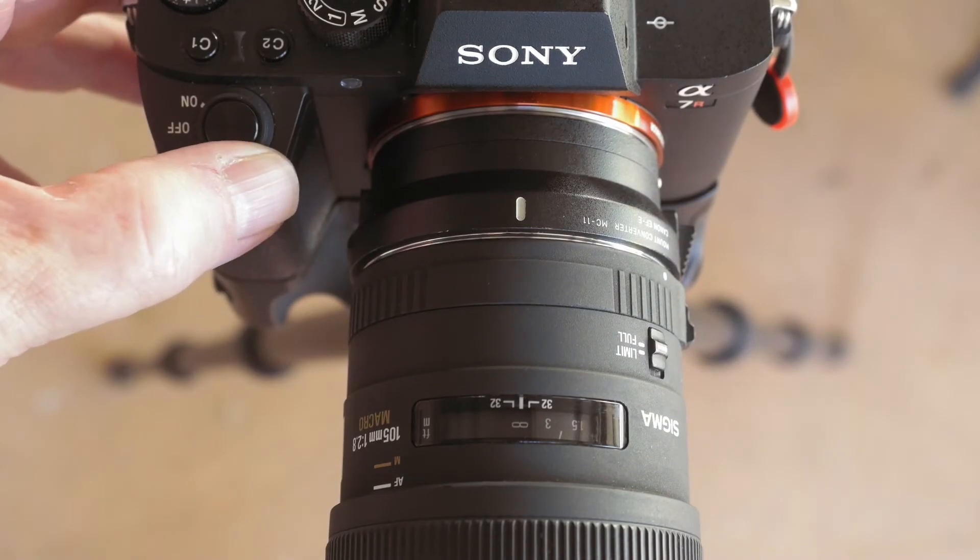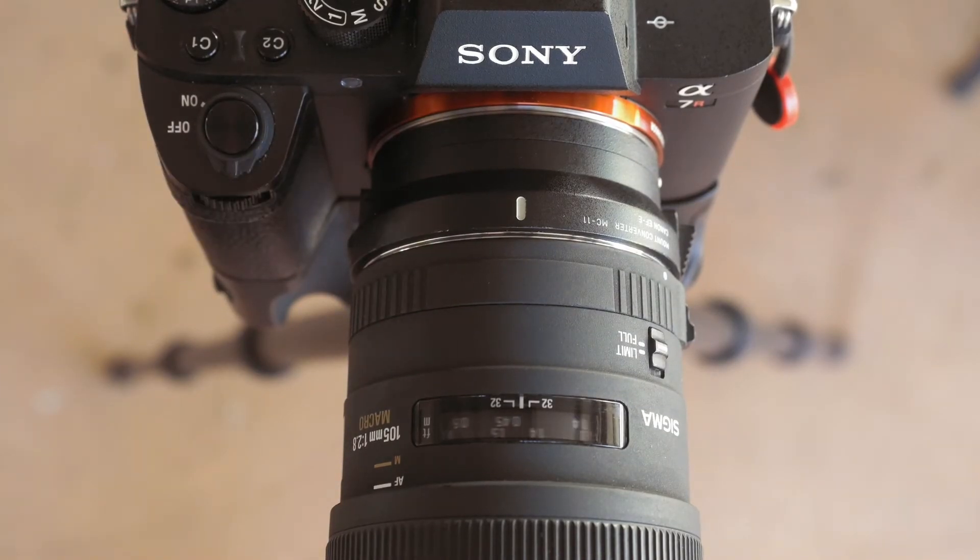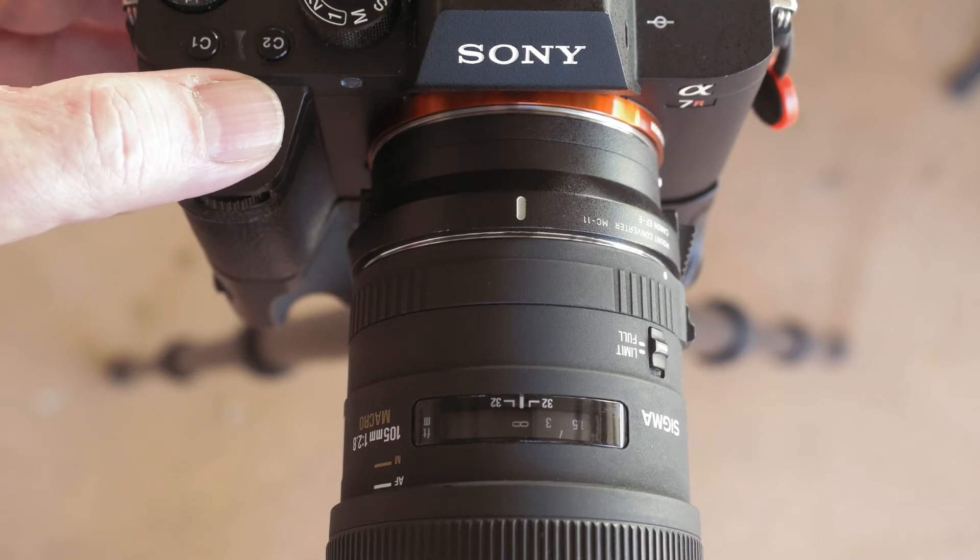Autofocus is where there has been an enormous improvement in performance over the last 22 years. The EX, when mounted on the Sony a7R II with either the Metabones 5 Smart Adapter or the Sigma MC11, just won't autofocus. When you switch the camera on, the lens racks through its entire focus range — depending on where the limiter is set — and then does nothing.